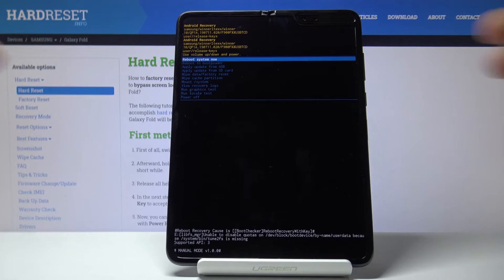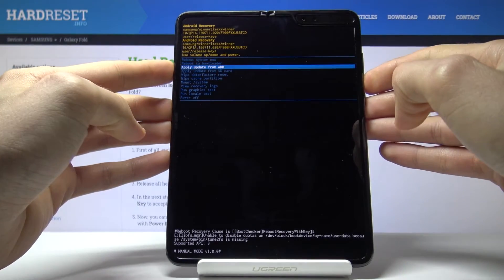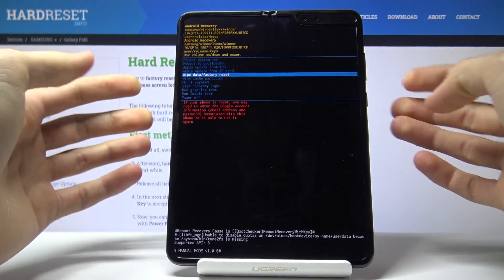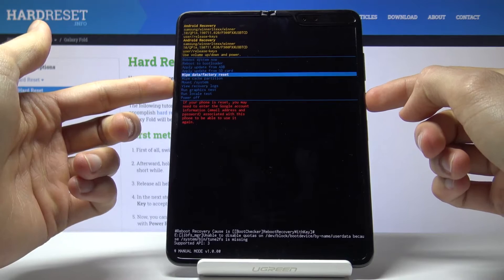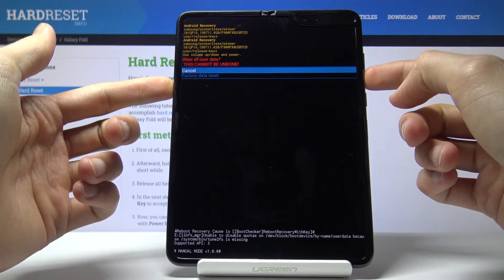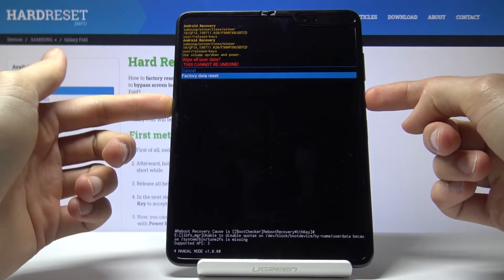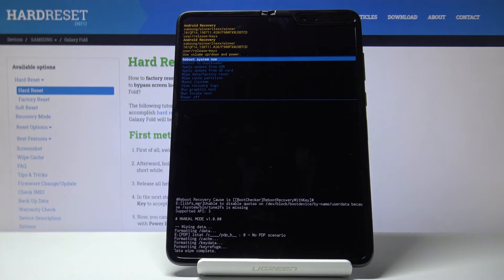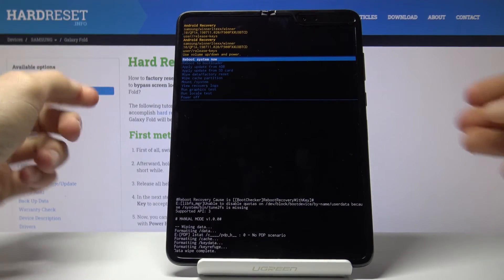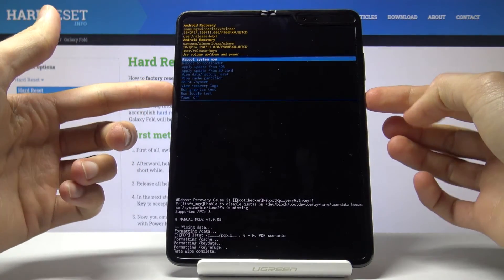From here, using the volume keys to navigate, select 'Wipe data / Factory reset' and confirm it with the power key. Then select 'Factory data reset' and press the power key to confirm again. The process will begin — data wipe complete should be the last thing visible at the bottom, and 'Reboot system now' will be selected by default, so press the power key once more to reboot.